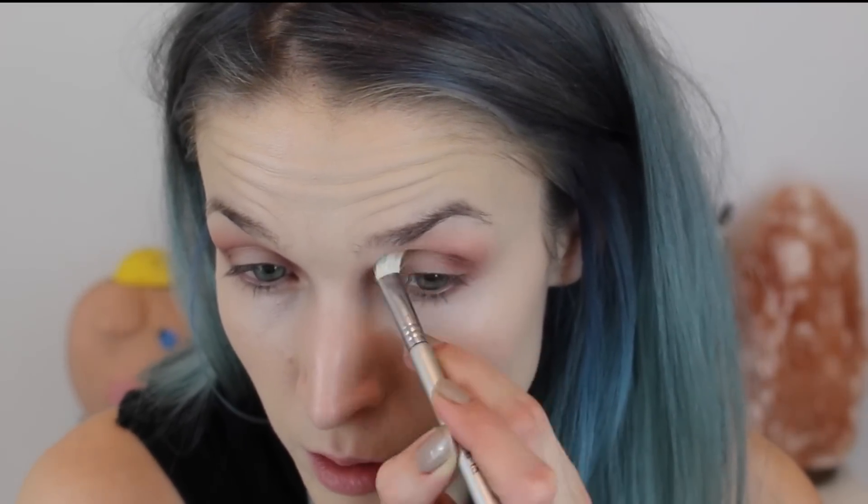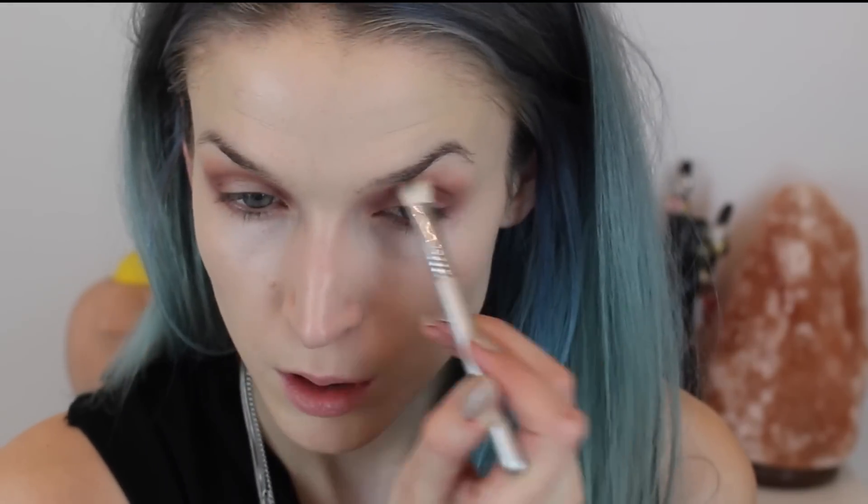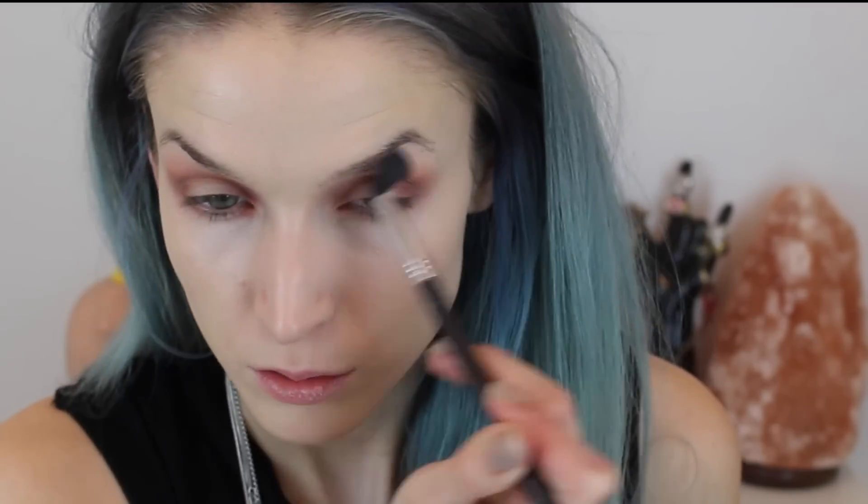Then I'm taking the Sigma E25 brush and blending that out nicely so there are no harsh lines. Then I'm going to focus on the outer corner of the eye on the lower lash line and blend this red color together. I'm going to use the Sigma E30 pencil brush to put this color on the inner corner of the lower lash line, and then blend it all out with the Sigma E40 brush.